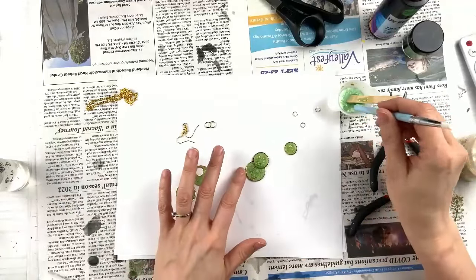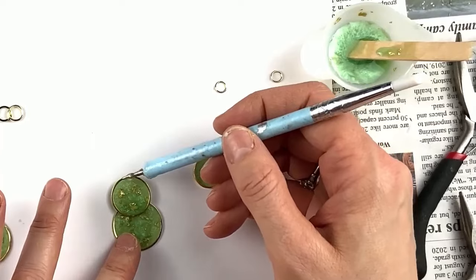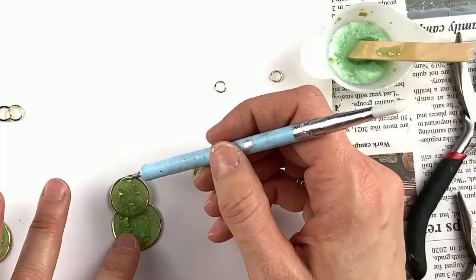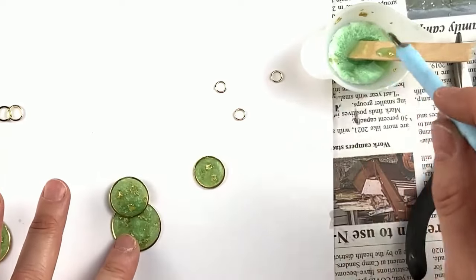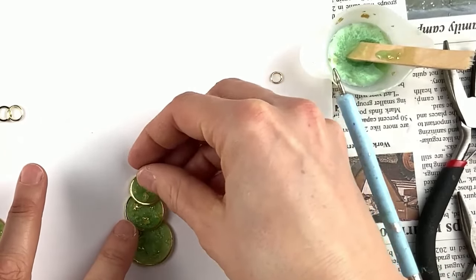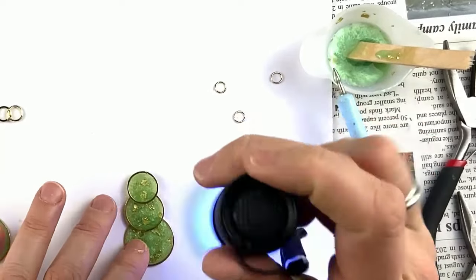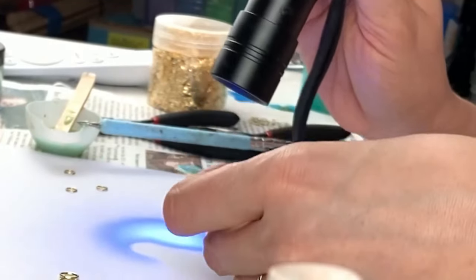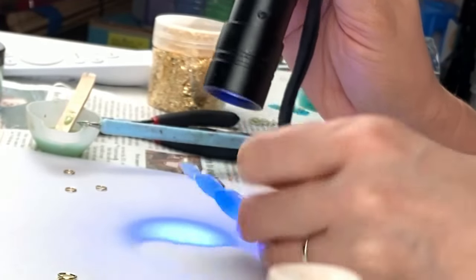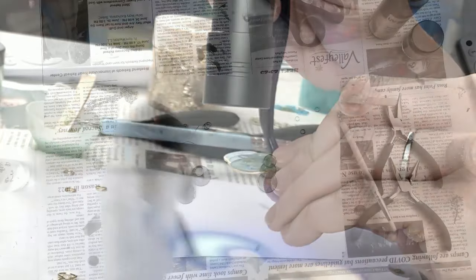I should have my gloves on, but I feel I can do this more precisely without them. I'm going to take a little drop — maybe just a little bit more. I probably should not have done that second drop. I'm going to place it where I want it, get my flashlight out before it moves. You don't want to dry it to the paper or your table — just make sure you're drying the piece itself. Then come on this side and dry it.